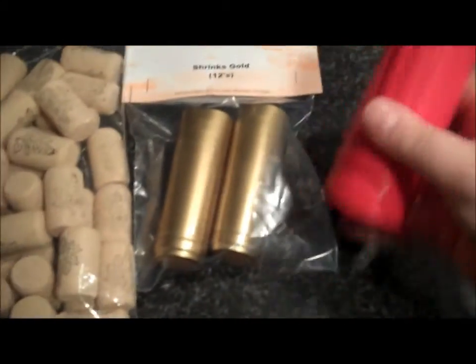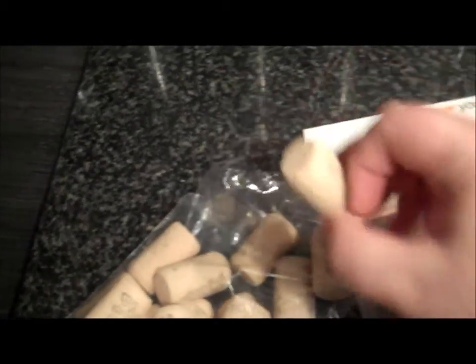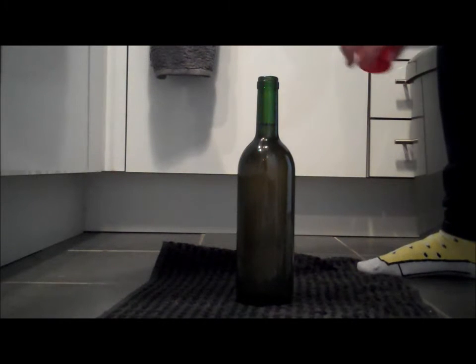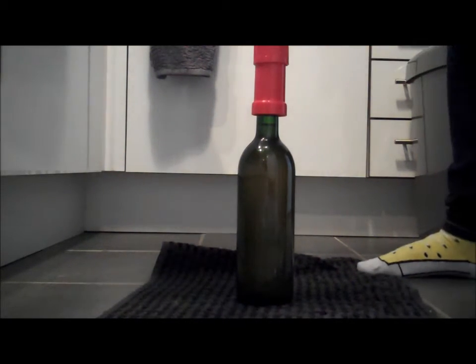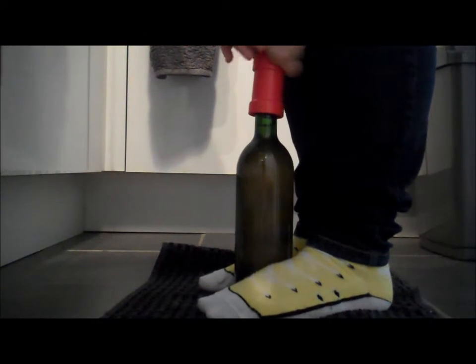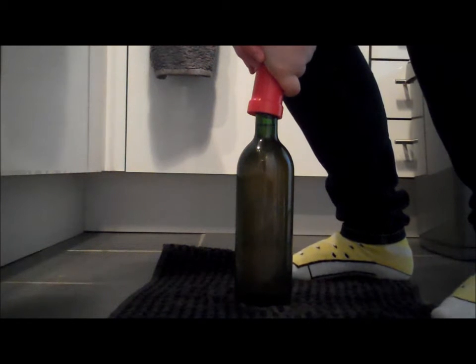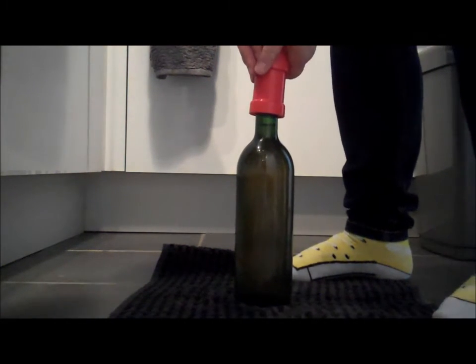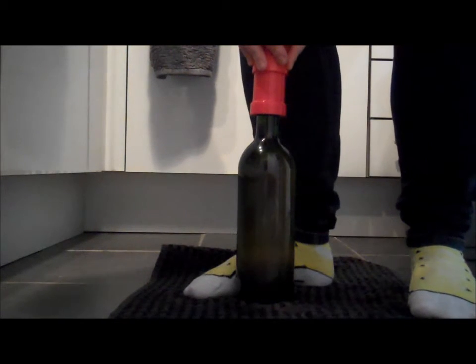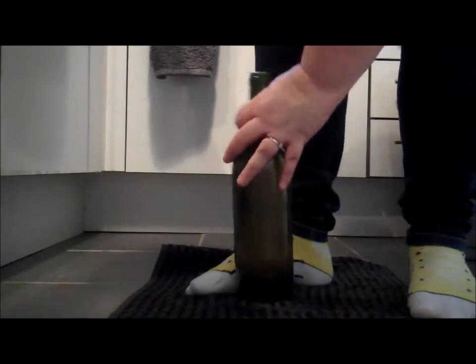We're going to cork it now using a hand corker. I've got these lubricated corks - you put them in there, stick that on and do that over the bottle. You've got your bottle of wine, you want to put it on the floor, put the corker over the top, use your feet and push down. You need quite a bit of strength to get it to go down. And that's it - corked.